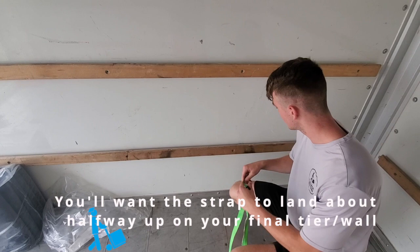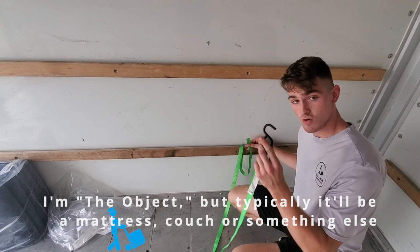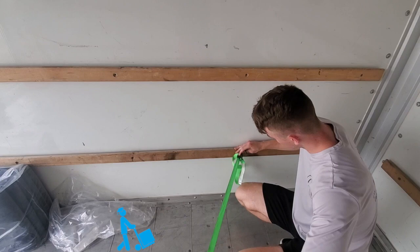Try to aim behind the object to maximize tension. We run it through the top and we take the hook here — the hole in the hook — and run this back through. Run it through and get it nice and tight.